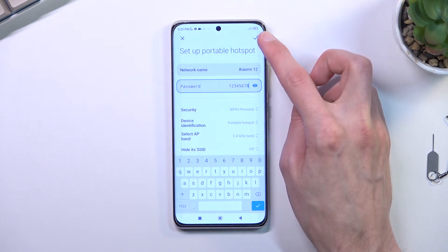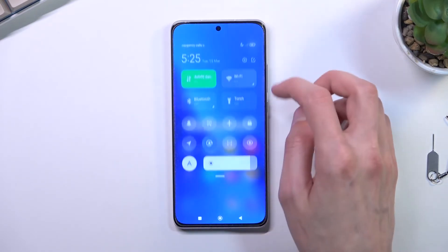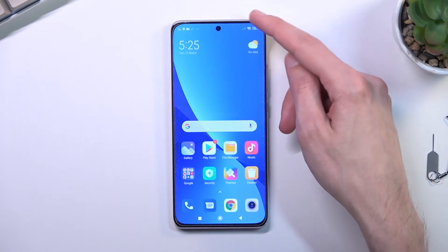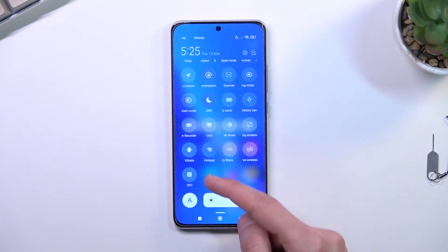Make sure you tap on the checkbox to save the settings you've changed. From now on, you can just toggle it on whenever you want to use your hotspot. Tap on that toggle right here — and that's it, it's now running in the background.